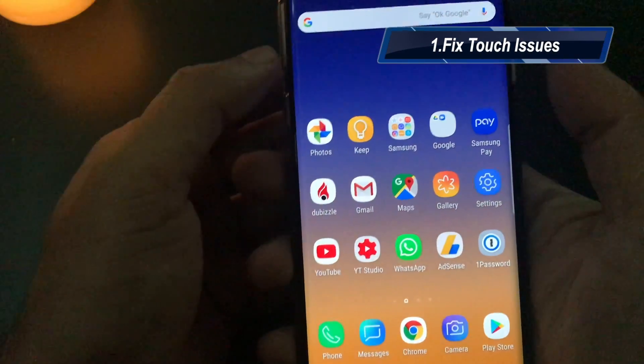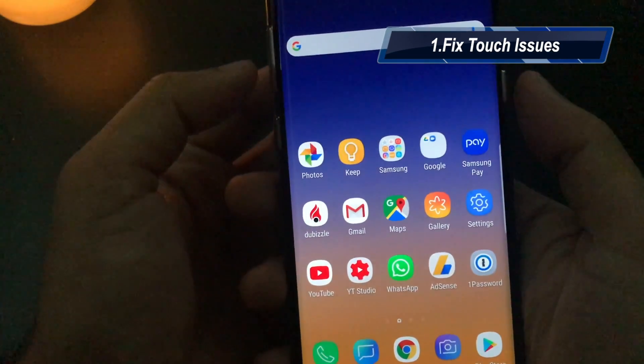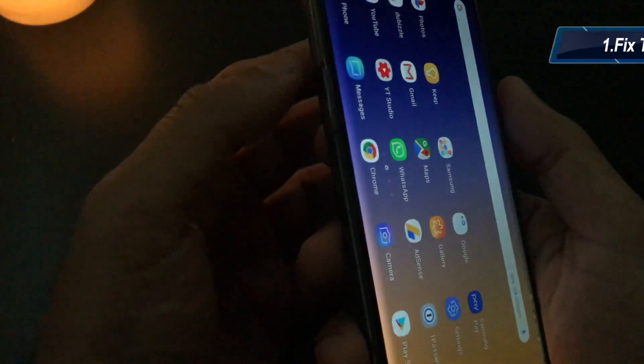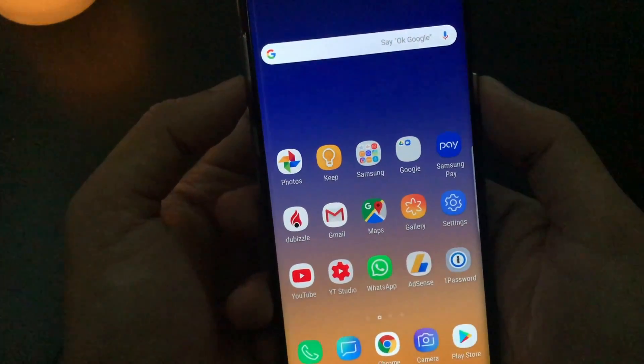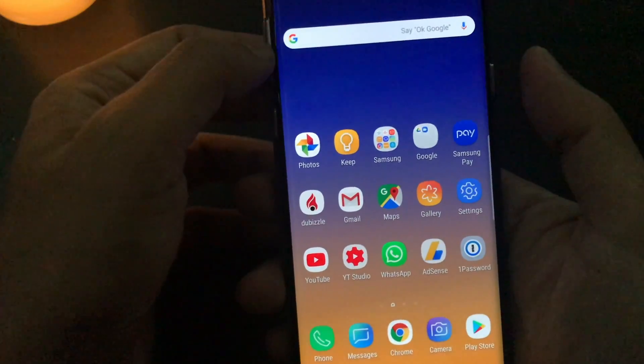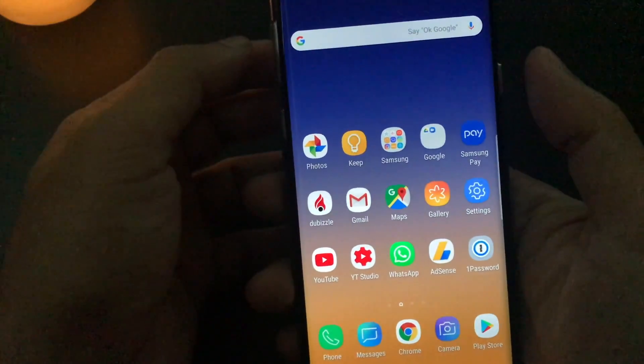So suppose your device is freezing or any kind of issues you are having, touch is not working — all you have to do is press the power button and the volume down button together for 10 seconds and the device will reboot. It will solve all the issues like freezing or any kind of unresponsive touch.